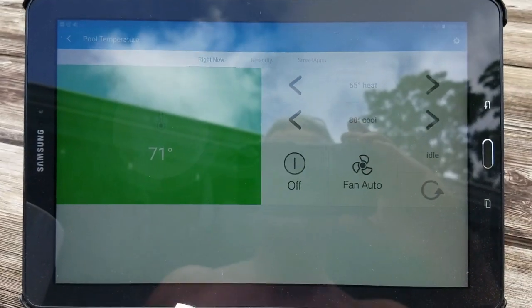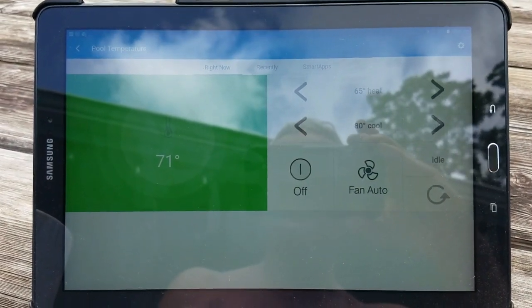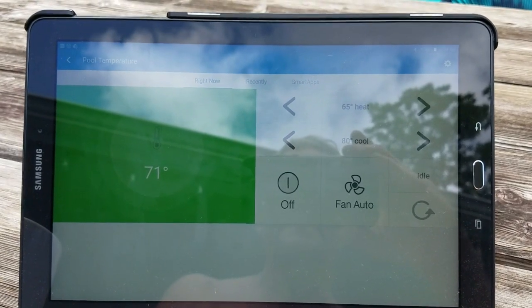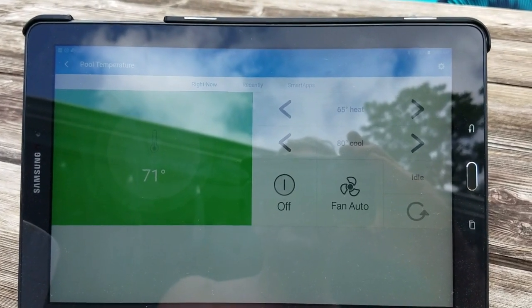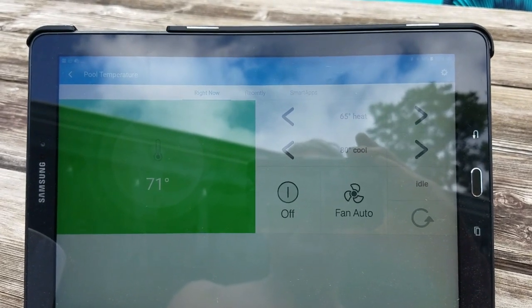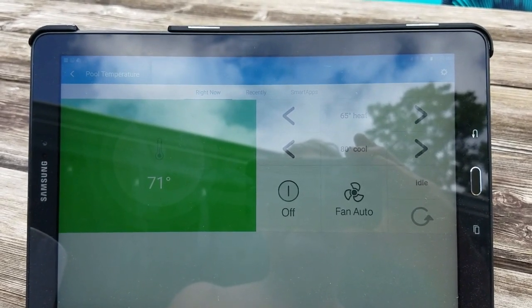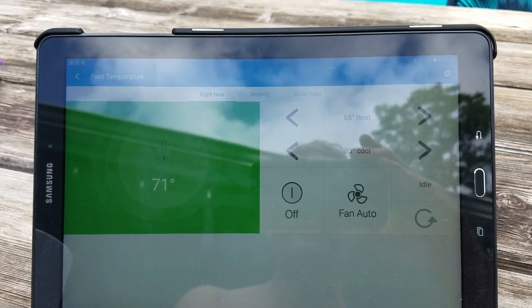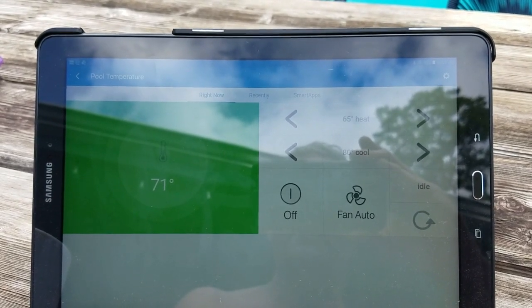By placing the wires from the AC controller in parallel across the dry contact relay, that gives me the ability to turn the pool on and off should the dry contact relay be off. But it also gives me the ability to manually override the AC controller with the dry contact relay and just turn the heater on as and when I want.